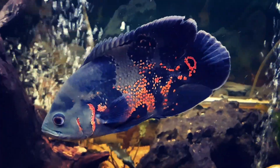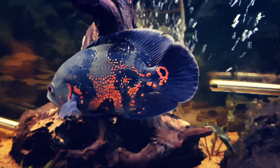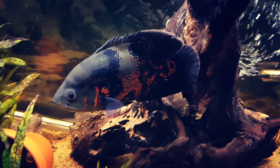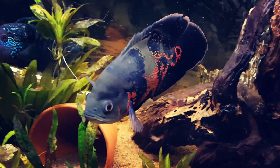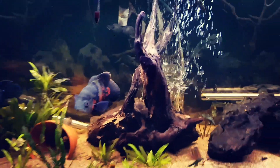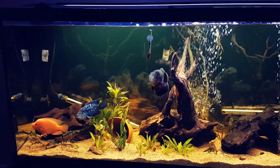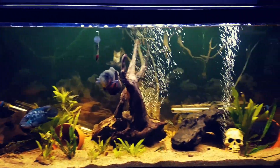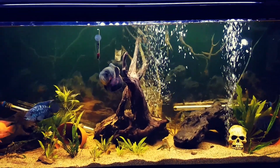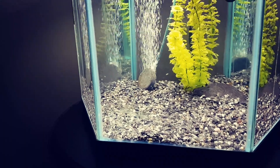And then we have our Oscar, named Oski. That's it in this tank — we just have the four. For the most part they get along pretty good.